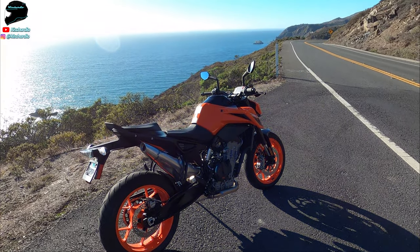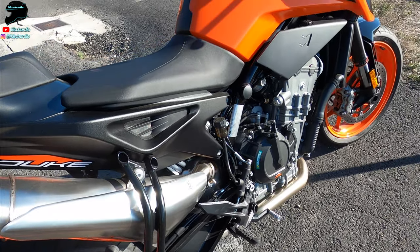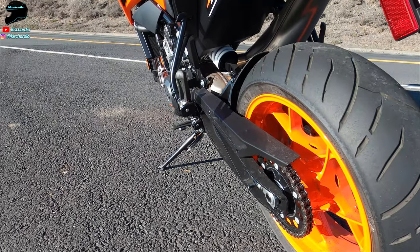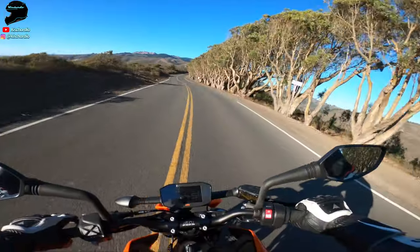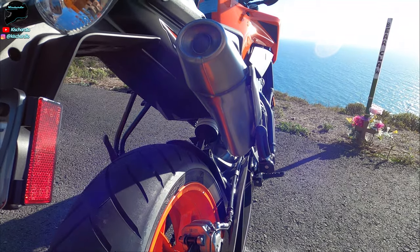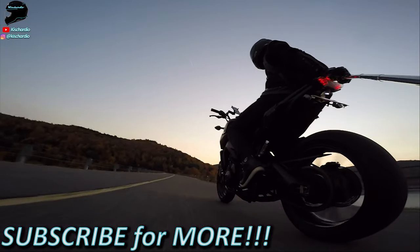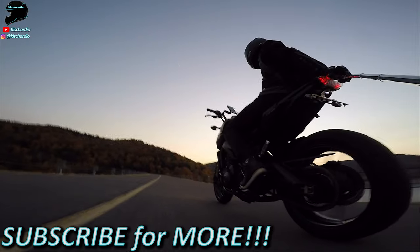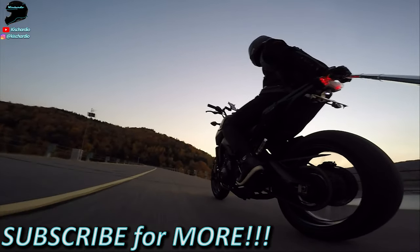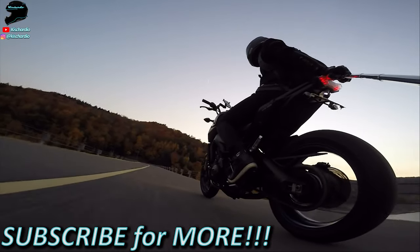I really did enjoy riding the thing. I was riding it more than my own Super Duke for the weekend I had it — zipping through town running quick errands, and loving it back on that twisty road because it's just so light and fun to ride. Hopefully you guys enjoyed this video. Big thanks to Scuderia West here in San Francisco for lending me the bike for the weekend. Until I see you guys in the next video, thanks.